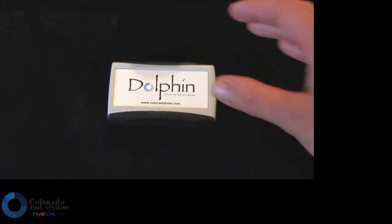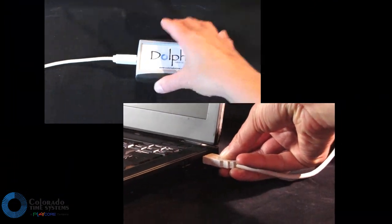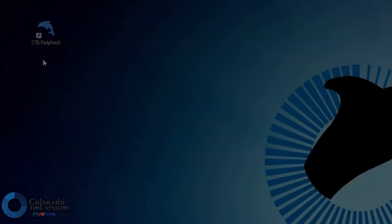Connect the Dolphin base unit to a computer using the provided USB cable. Next, open the Dolphin software.